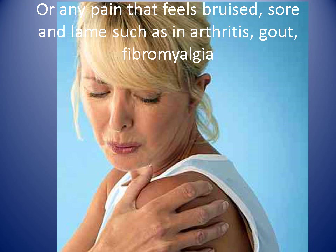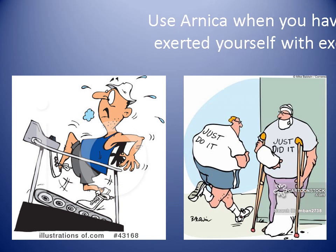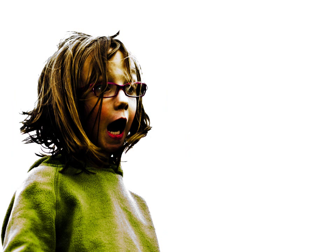It's used for any pain that feels bruised, sore, or lame, so any joint and muscle problems. It can also be used when you simply overexert yourself with exercise to reduce the soreness.